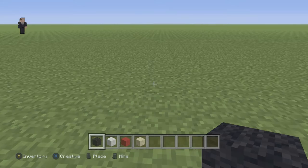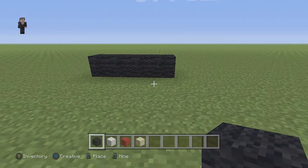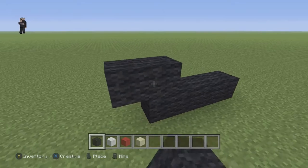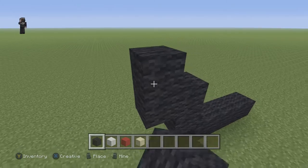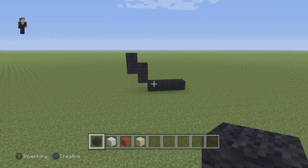We're gonna begin by placing four black walls on the ground floor — this is gonna be the foundation for our Snowy from the Adventures of Tintin. On the left side we're gonna go up by two black walls, and then we're also gonna connect another two black walls.